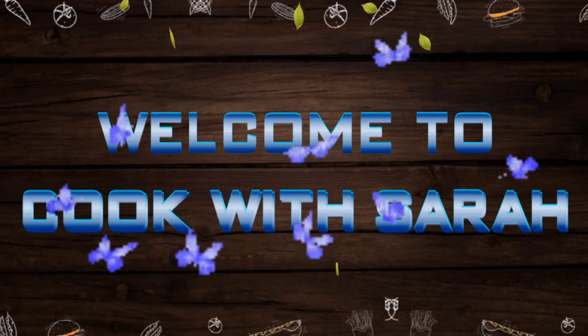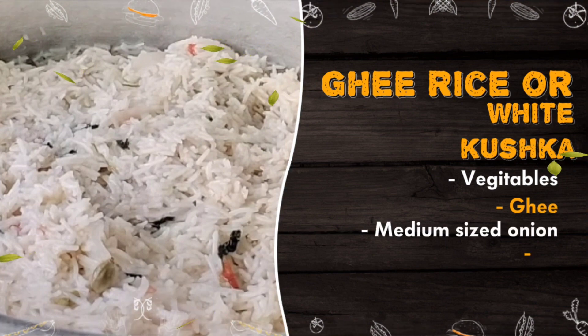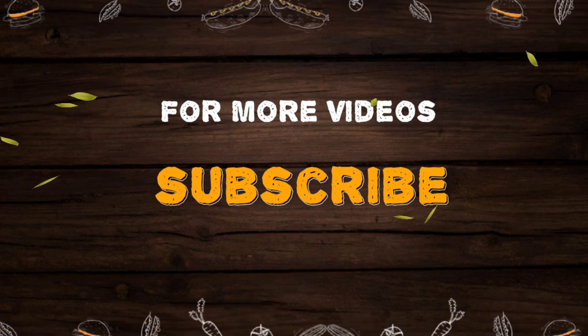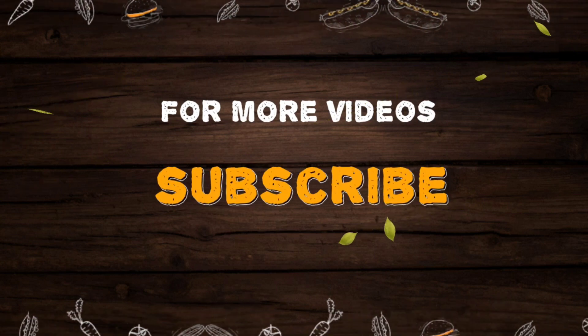Hello Friends! Welcome to Cook with Sara! In this video, we will tell you how to make a style white kuska. Please don't forget to subscribe to our channel. Let's go to our video.